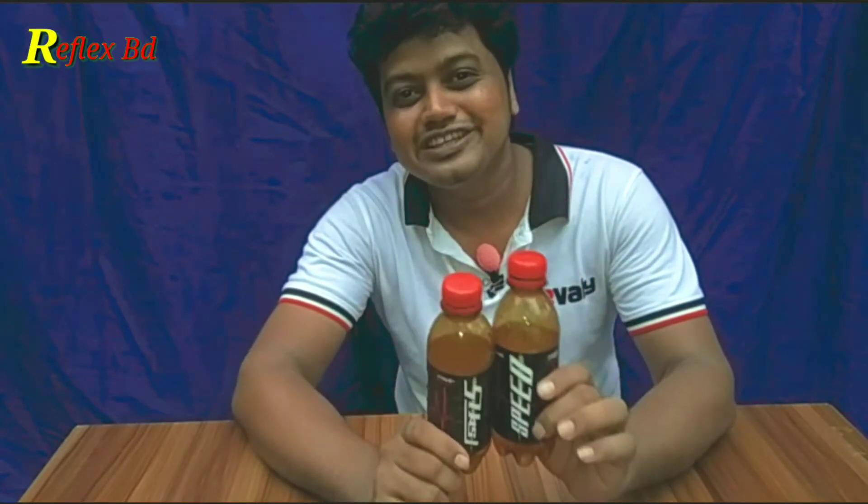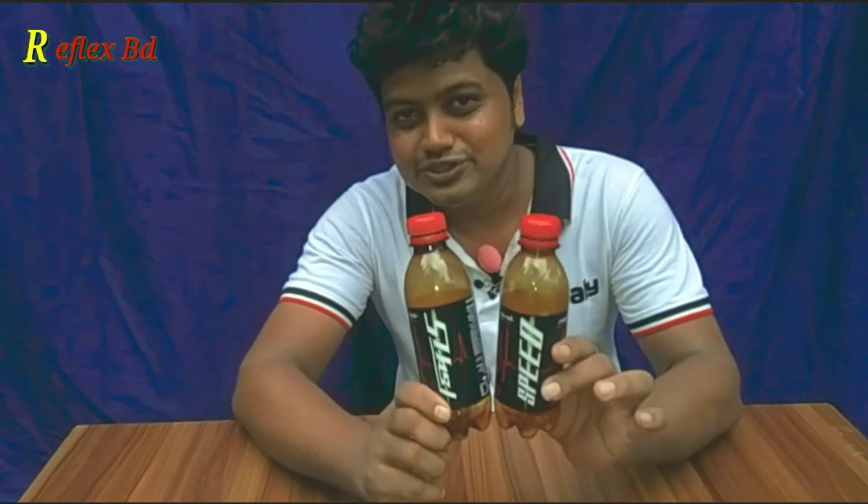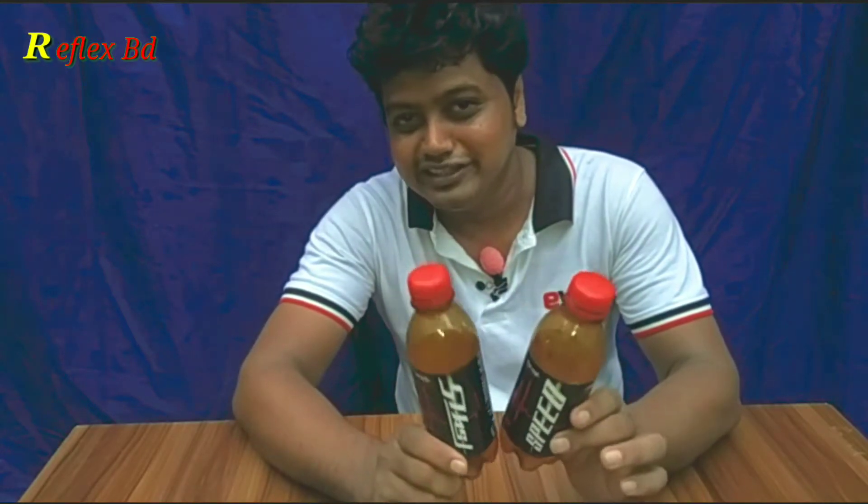What do I want to make with this speeder bottle? It's a latin. I'll tell you a little bit about this bottle. I'll show you a beautiful latin. Let's start the video.